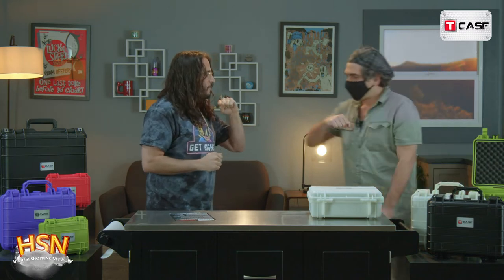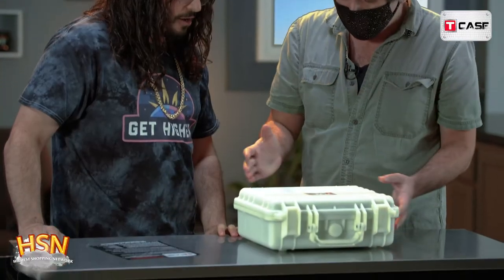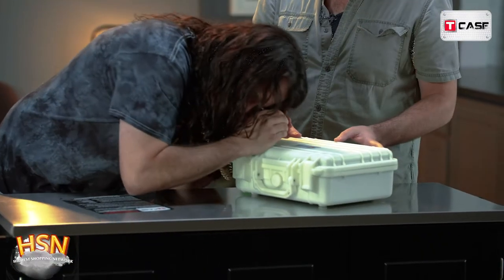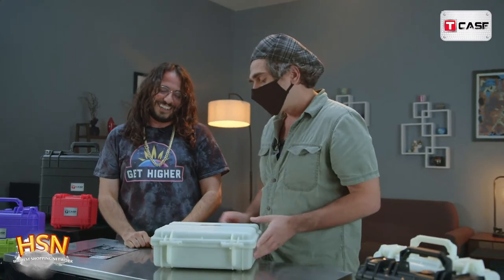Mr. T is chilling out here in my living room. What's up? Quarantine, let's do it. Good to see you man — did I cover the bases? There's a lot to the tea case. There is indeed. So this bad boy you're looking at right here is our glow-in-the-dark 12-inch model.